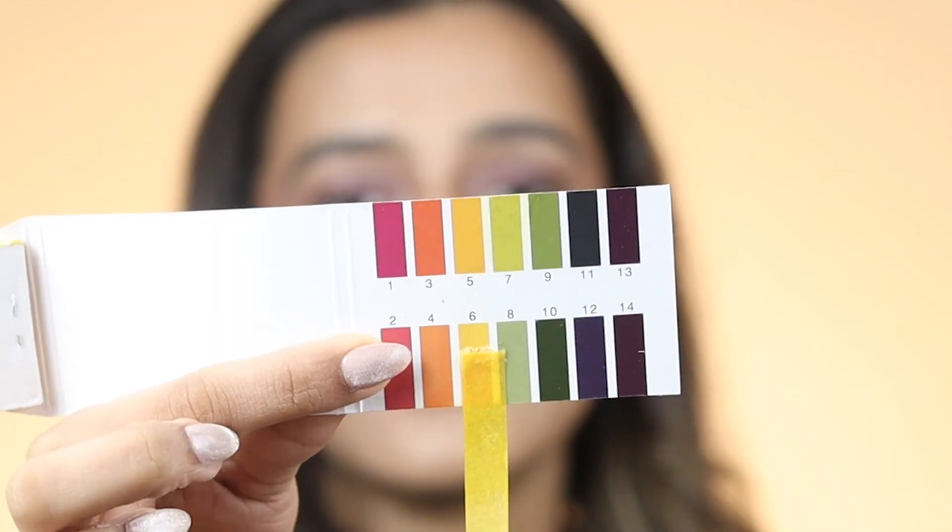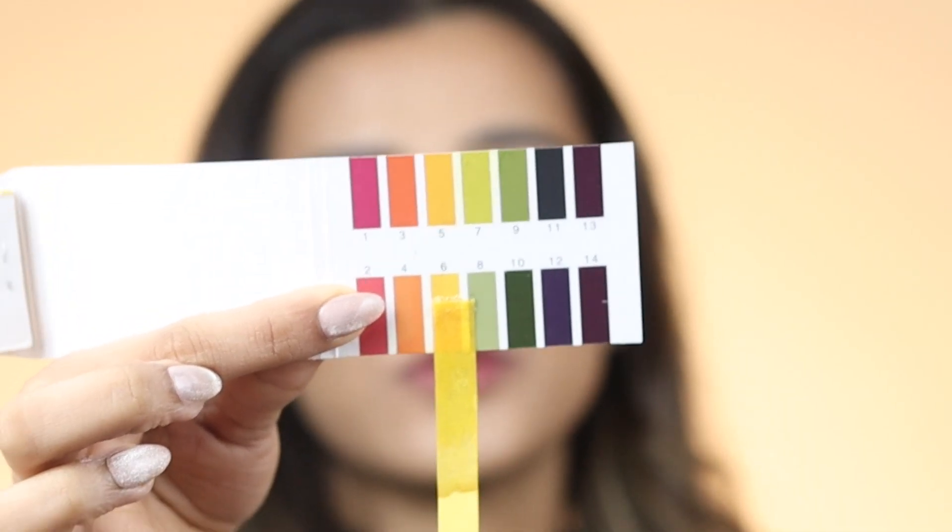I really want to do Neutrogena — I hope it's safe because I've been using it and loving it for the longest time. This is the only one I'm rooting for, to be honest. It passed the test, you guys! It's yellow, oh my god, thank god. It's a proper 6 as you can see, so that is great.